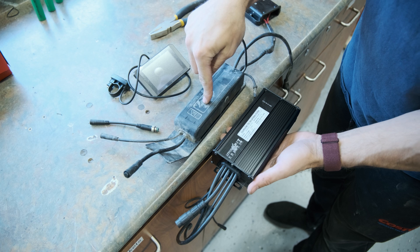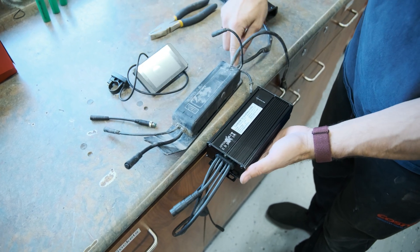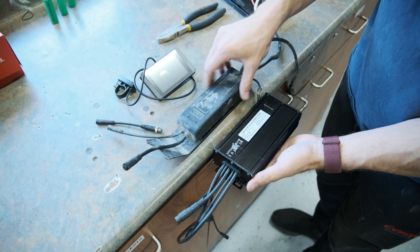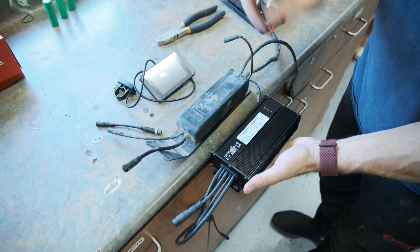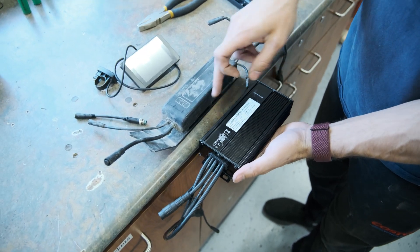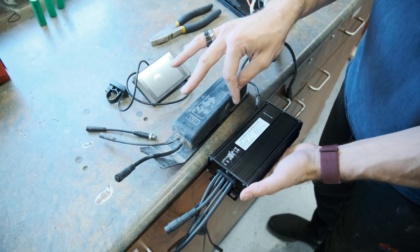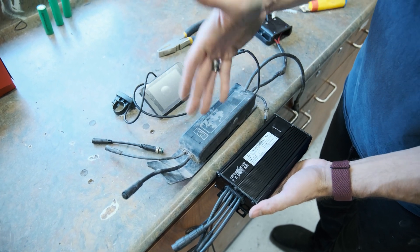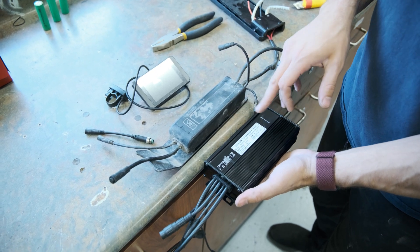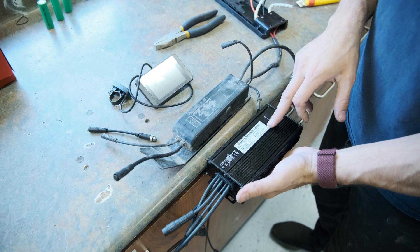This is the old controller that we already pulled off of the bike. It's just held in place by two bolts attaching it to this plate — I believe they are a 4mm allen. This is going to be the replacement controller. This is a KT — which stands for Kuntang — controller rated up to 35 amps peak. The originals are rated around 20 amps, so going from 20 to 35 is about a 40-ish percent difference in current, which is going to amount to about that much in torque. Pretty significant difference.